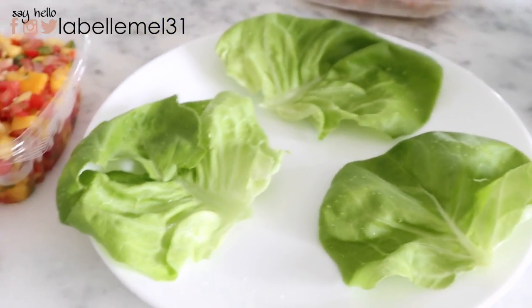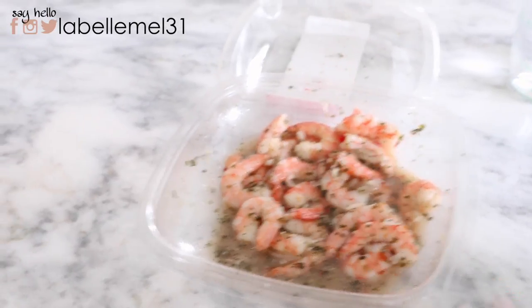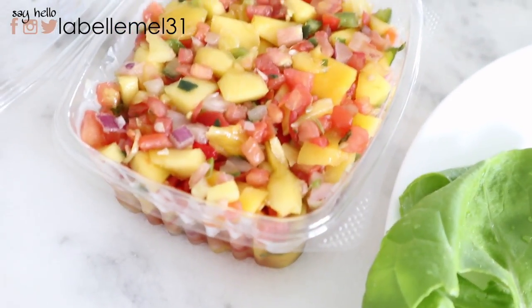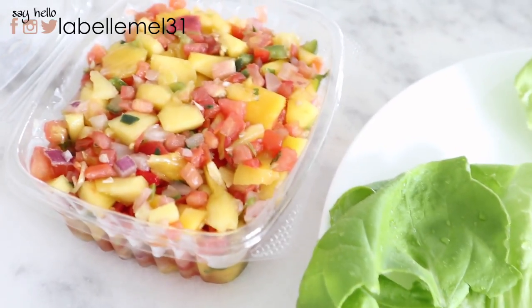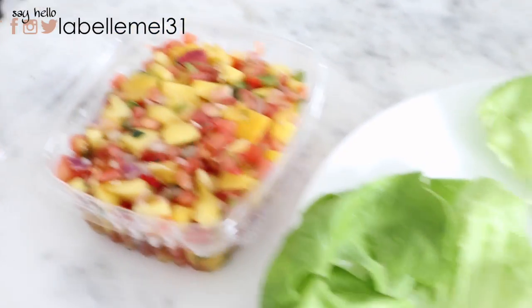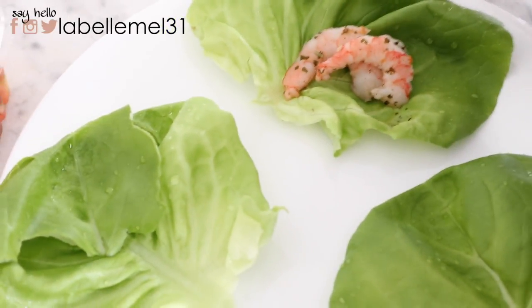A lot of this stuff has already been prepped. I got this cilantro lime shrimp from Costco, but you can easily make it at home. I also have this mango sauce — it's a quick, simple, healthy topping that pairs nicely with shrimp. I got it at the grocery store but you can totally make it on your own too. I like to use butterhead lettuce because it makes nice little lettuce cups.